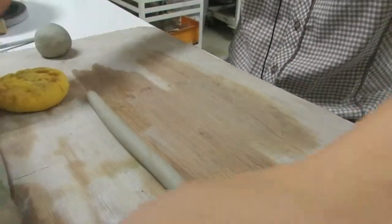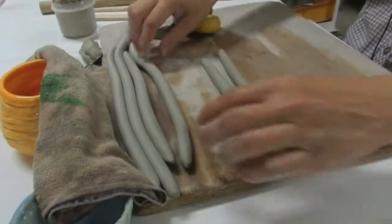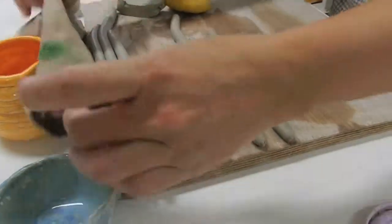We want to roll about a few of them — maybe three — and put them aside under a damp cover to keep them soft.